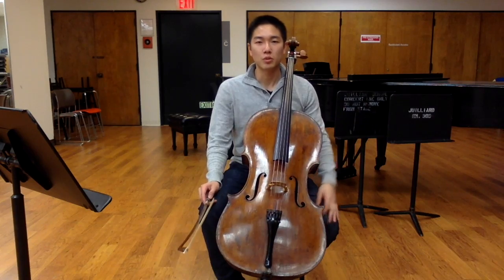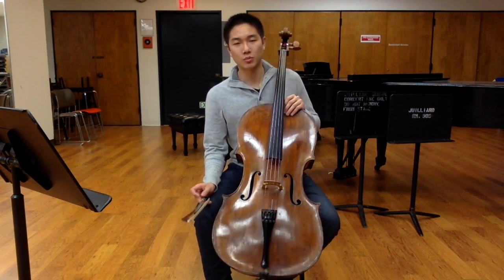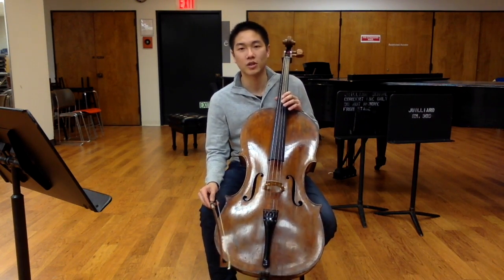The cello is tuned to perfect fifths, but before we get into how to achieve truly perfect perfect fifths, we must first understand the concept of frequencies.